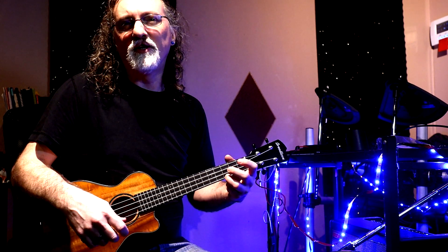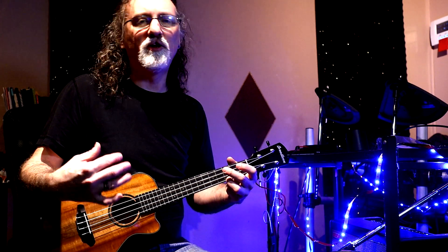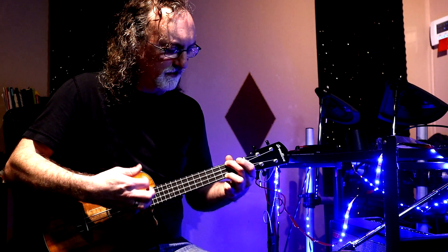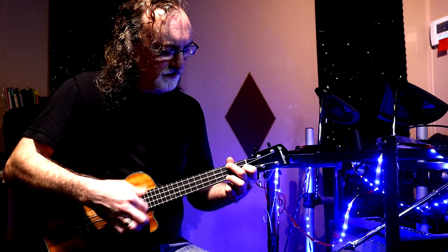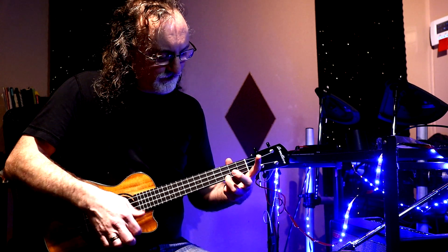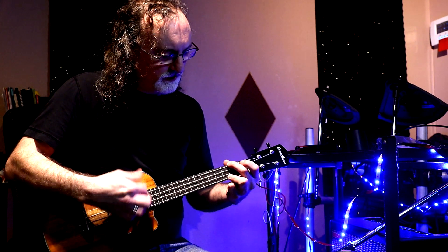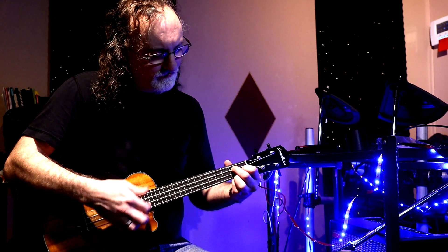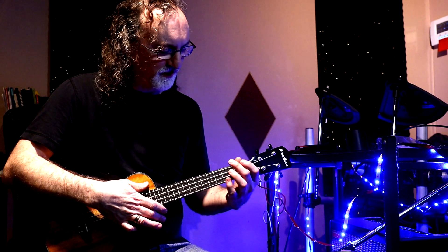If you just strum this in the feel that I'm going for, it's what I would call a 6/8 feel. I end up using my third finger for that high note just because I started looking at the C, but you could use a pinky too — that gives you a little more reach.